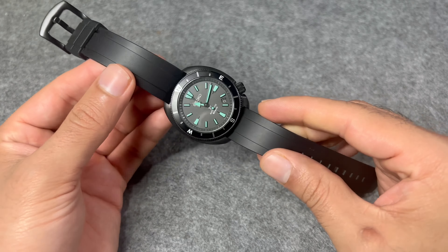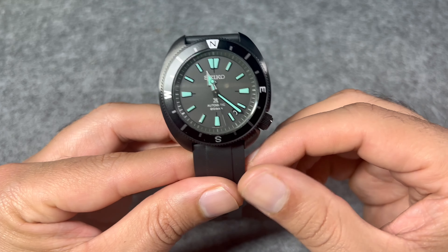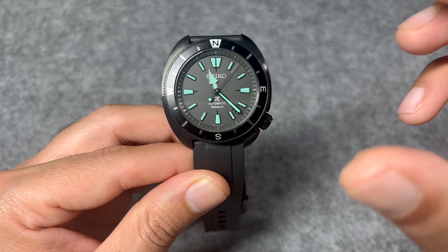The bezel is friction-based but has a subtle stiffness — you can't easily knock it out of place, which is handy for its intended use. The date window sits at about 4:30. The glass covering the dial is a sapphire crystal, which is a really nice addition — I've seen many Seikos in this price range still shipping with hardlex crystal. There's no AR coating, but I'm happy to have sapphire.